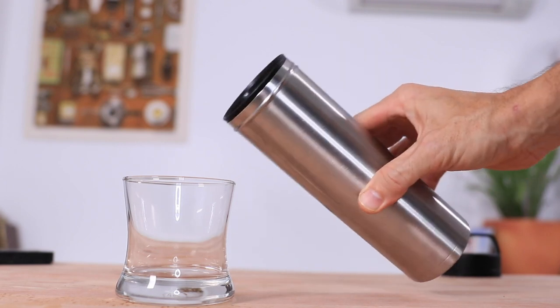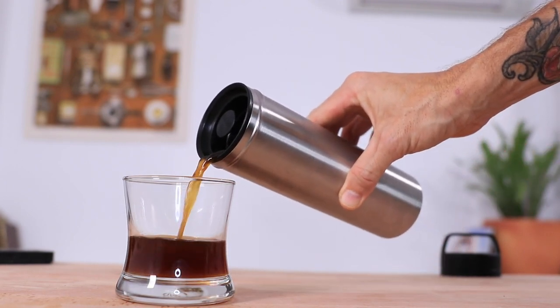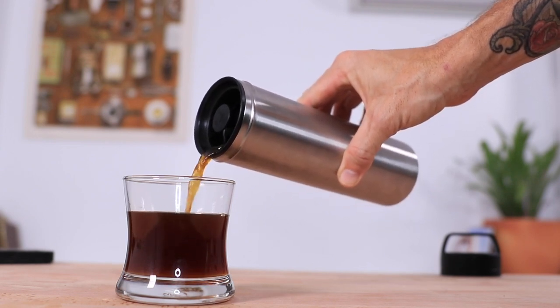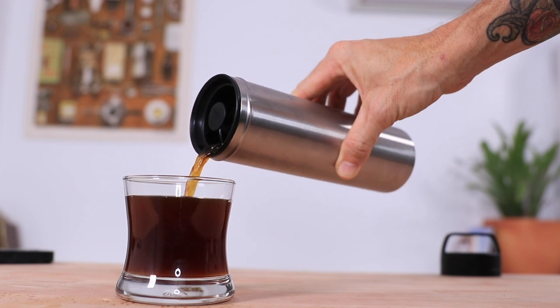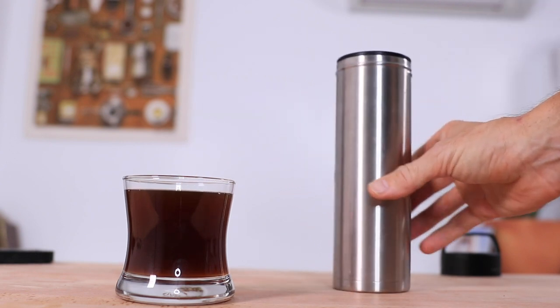The flow when drinking from the lid is really nice and steady and quite comfortable. The insulation is so good that you may want to pour it into a cup first to check the temperature before drinking.